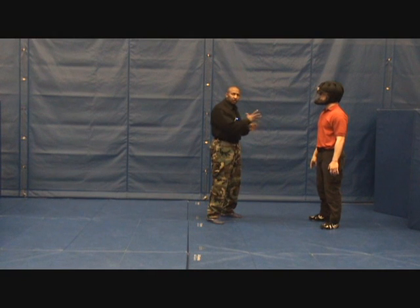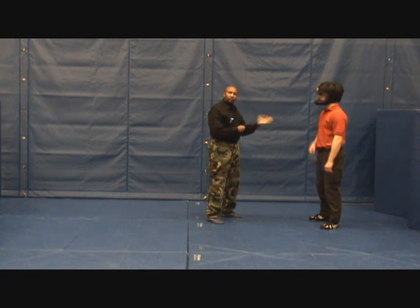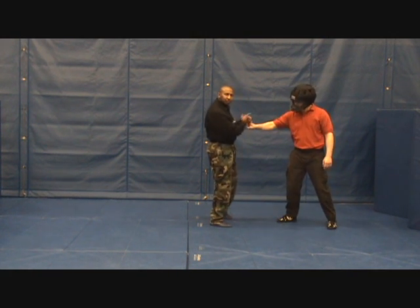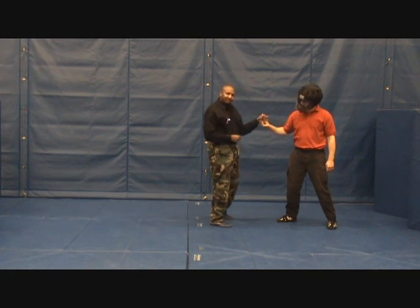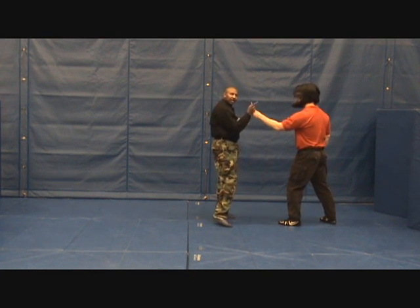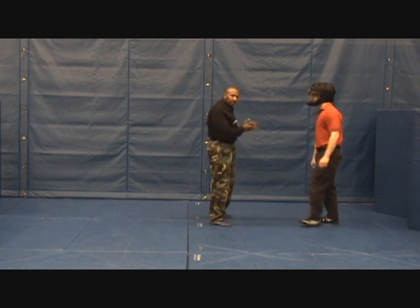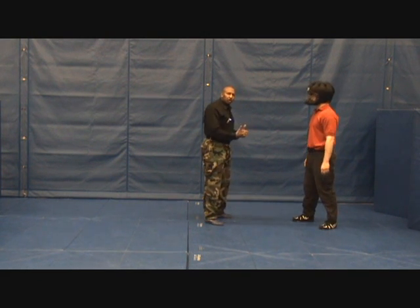Back again to finger locks. We're going to talk about the same side finger lock. For example, if the guy's going to point with his right and I capture his fingers with my left, that's the same side. If the guy points with his left and I capture the fingers with my right, that's also the same side.